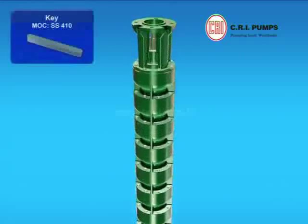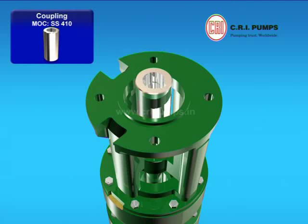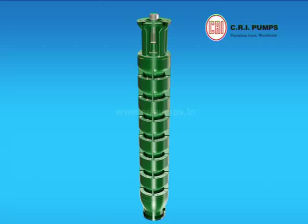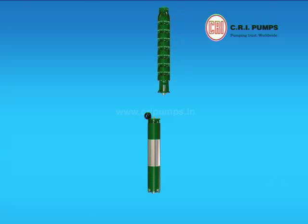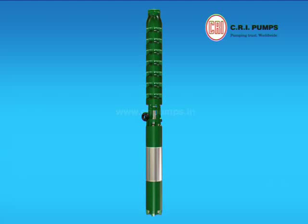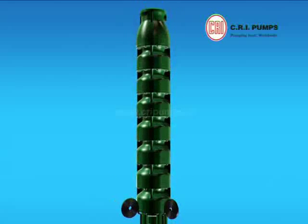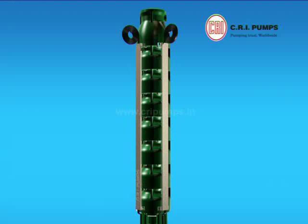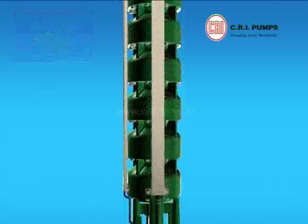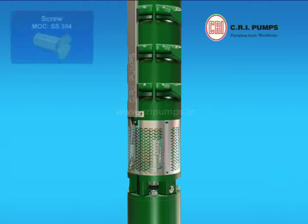Key is fitted onto the pump shaft at the suction housing end. Coupling is fitted onto the pump shaft on the suction housing end. Motor and pump are coupled with a key and grub screw at the coupling area and tightened by the nut. Cable guard is fitted onto the suction housing and NRV body covering the cables with the help of screws. Finally, strainer is fitted onto the suction housing and tightened with screws.